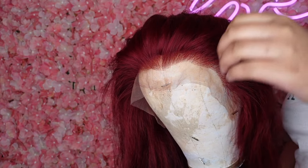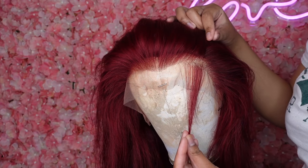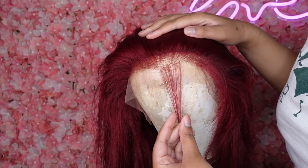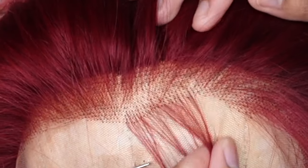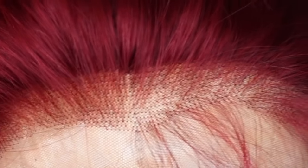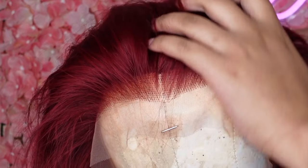Hey guys, welcome back to my channel. It's T'Andra Oriana and I'm going to show you how to bleach the knots and pluck your 99J frontal. I know that sometimes when you get the frontals, the knots will be dark just like that. So I'm going to show you the proper way on how to brighten those and make it lighter.